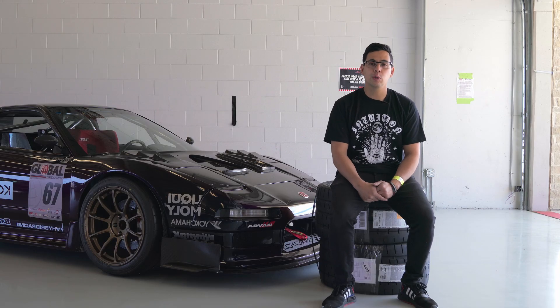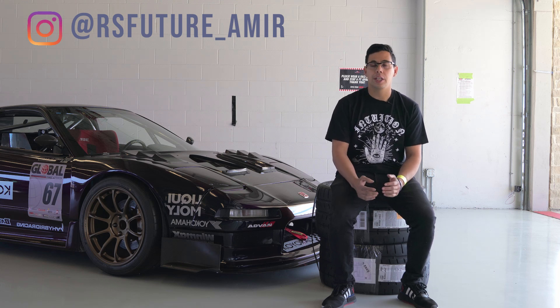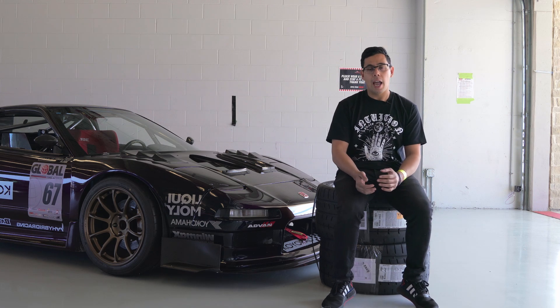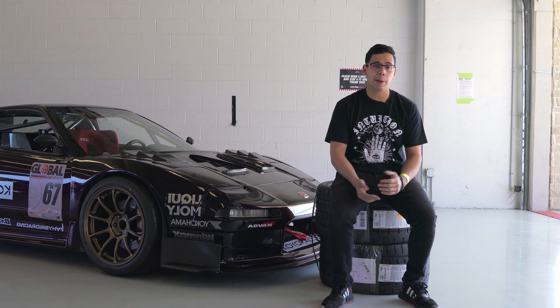You can find me on social media under RSFuture Amir — RSFuture underscore Amir, A-M-I-R — or under the company Instagram which is RSFuture. I also have a YouTube channel to keep up with everything we're doing throughout the year, also just called RSFuture. If you need to reach out or are looking for aerodynamic components or anything else, you can find us at RSFuture.com.